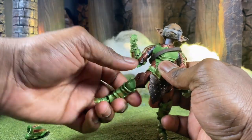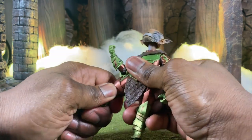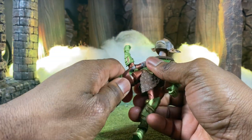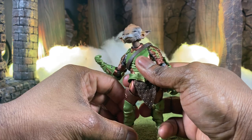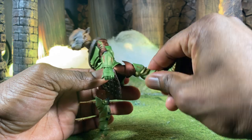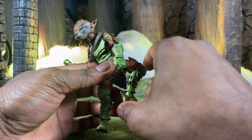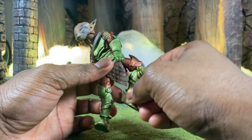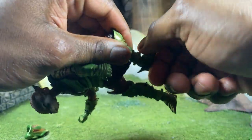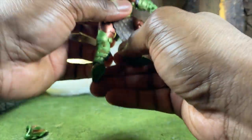For leg articulation, we can go forward, backwards, and outwards. I need to remember to heat it up — let's slap that back on. You can go outward as well but for some reason today that leg isn't going outward. We have a thigh swivel and a single joint which rotates all the way through the armor, as well as a super generous ankle pivot that rotates through much like a Marvel Legends figure — up and down, in and out.